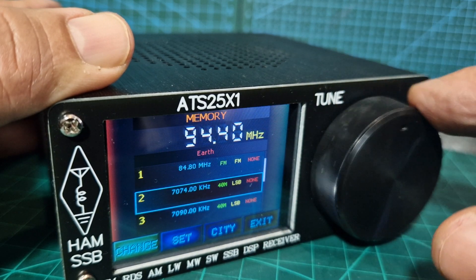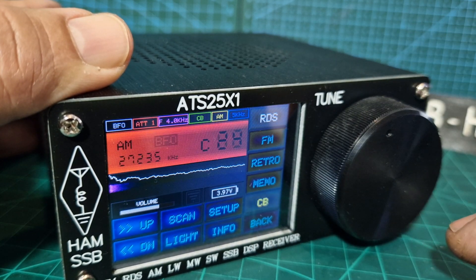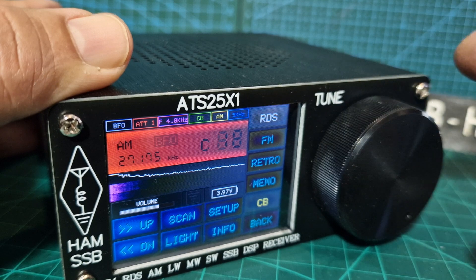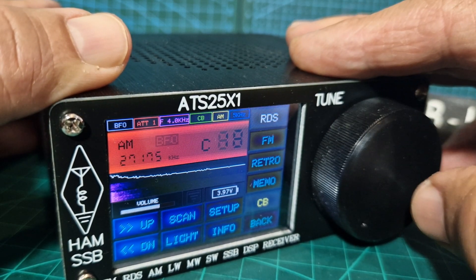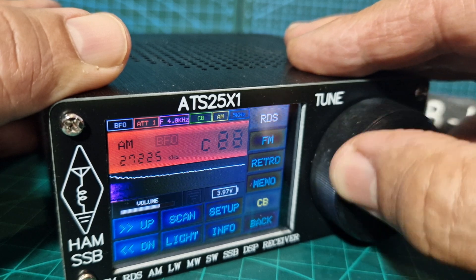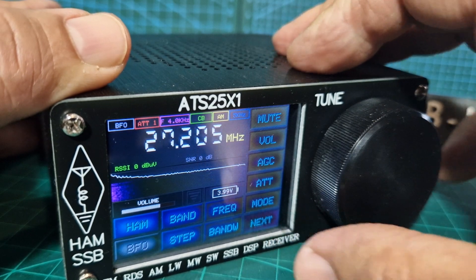You can save memories. Exit — CB band is here. When you're on CB, select volume by pushing here. It's channel 19 — breaker breaker! How do you not like this device?